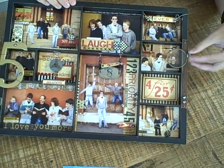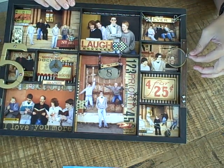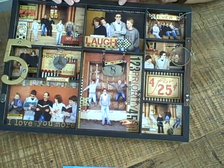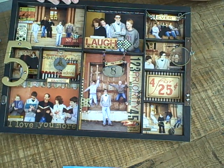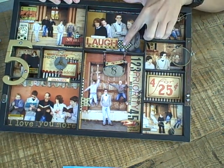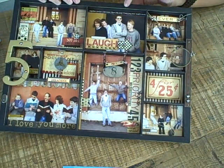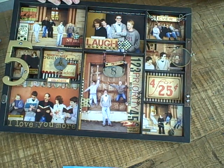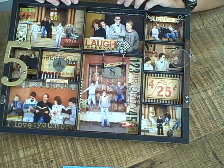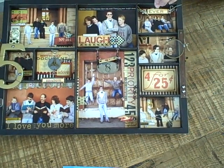Over here on this side we've got the vintage ruler and also an optical lens — both items you can get from Seven Gypsies. I'm also spotting some of our display trim studs, which are really fun as well. So there are lots of fun things you can use from Seven Gypsies, or you can use your own findings to fill these different shadow boxes. But this is the new photo shadow box tray.